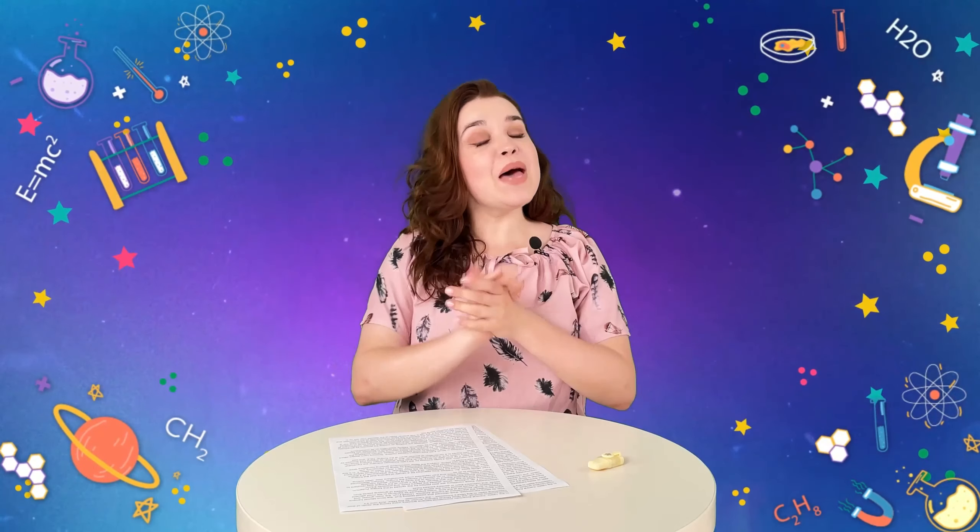Hello dear friends and welcome back to our Science Experiments show — a show where we perform amazing experiments, add a little magic, and in the end give you all the explanations.